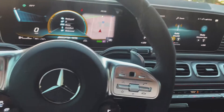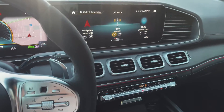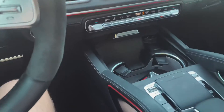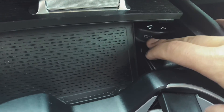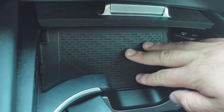Hey all. Pretty much most of the new Mercedes cars on the 2021 and above will have wireless charging in the car. They also have a USB charging — a USB plug-in where you can plug in CarPlay — and there's a wireless charger right here.